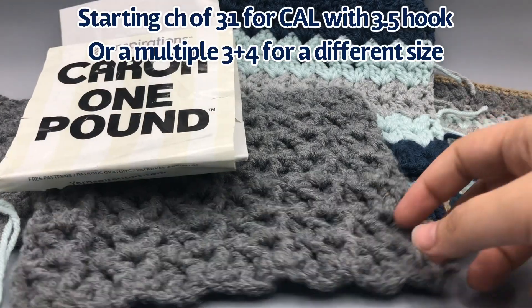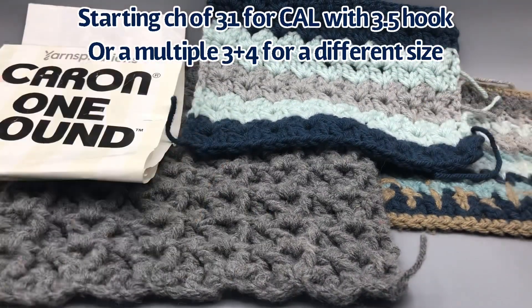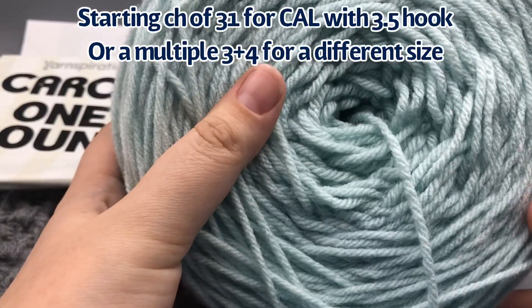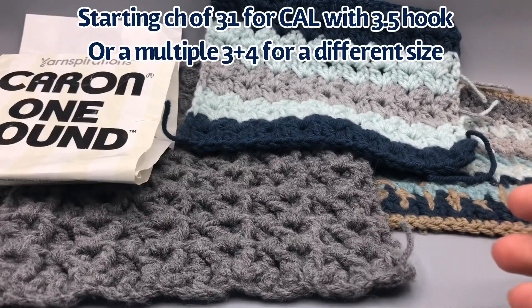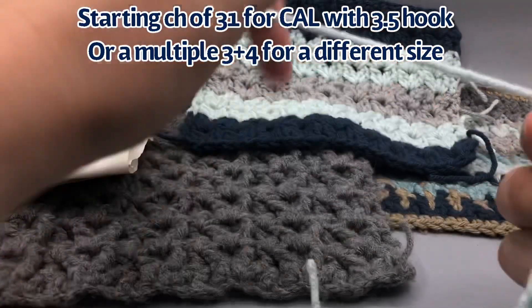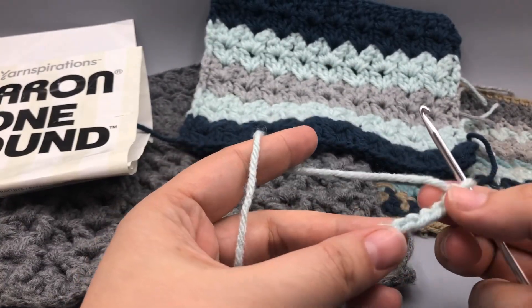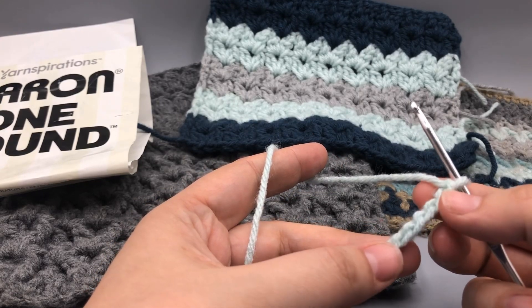For my crochet along, the colors I'm working on today are the pale green, light green mix, and the cake cod blue which almost looks black on my camera. I've had to roll the pale green into a cake using my Stanwood 10-ounce yarn winder, which I really love. I've already pulled out more than 10 ounces from my Karen one-pound and it's been through many car rides and still holding up. It's soft and feels like it keeps going forever.